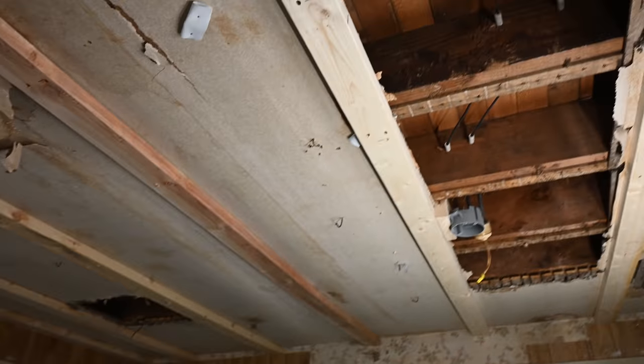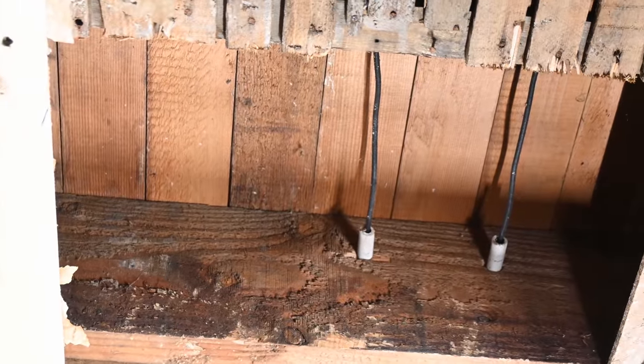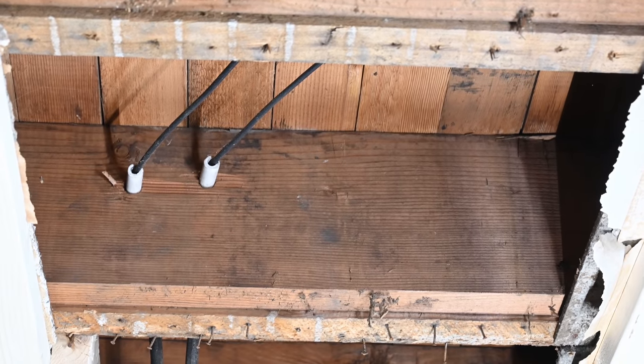Today we've run into some knob and tube wiring. Now for those of you who are not aware, knob and tube wiring looks like this. Oftentimes we'll talk about wire loosely and use it as a term to describe more than just one wire — oftentimes we're referring to a cable assembly like Romex. Knob and tube wiring is different in that the individual wires or conductors are separate from each other. They're not in a single cable assembly but run separately, and there are only two conductors instead of three. There's no ground wire involved in this older style of wiring. Knob and tube wiring was installed from about 1900 to about 1940, so you can see this installation has obviously been here for a very long time.